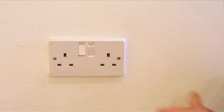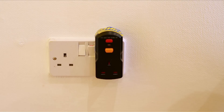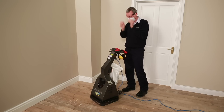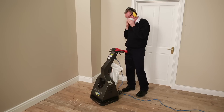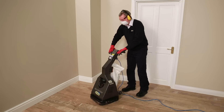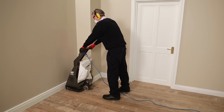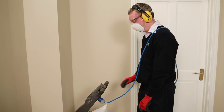Plug the sander in using an RCD plug. The Sand Glider is designed to be used in the upright position with all the sanding discs in contact with the floor. Do not tilt the Sand Glider back before switching it on or during use. Having fitted a full set of four sanding discs, wheel the machine to the far corner of the floor, placing it as close to the corner edge as possible. Drape the cable over your shoulder to prevent it being damaged by the sanding action.